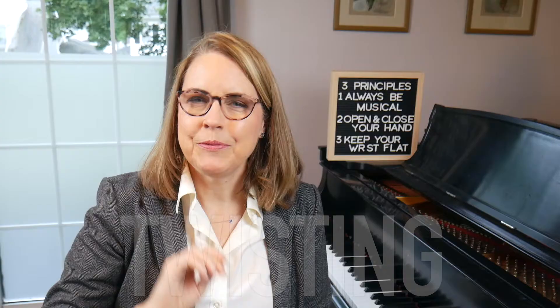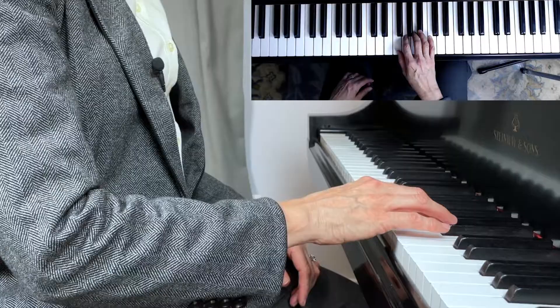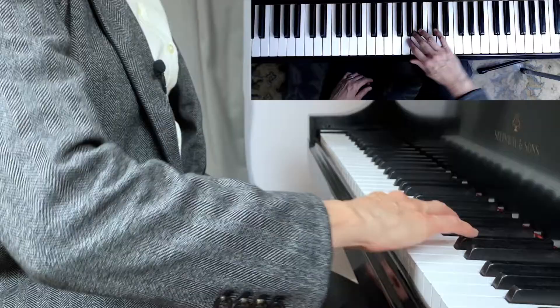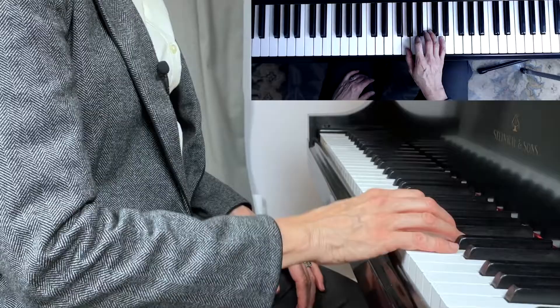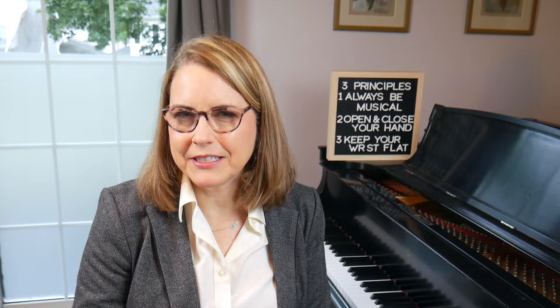When piano students first learn how to play scales, they're often taught to tuck the thumb under and pivot over the third finger. The problem with playing scales like that is it results in a twisting motion. You'll notice that when you do that, the elbow comes out and the finger comes out at an angle to the key. At a slow tempo you can play, but it's a lot of unnecessary motion. That's the reason I teach not to pivot or twist when you play scales.